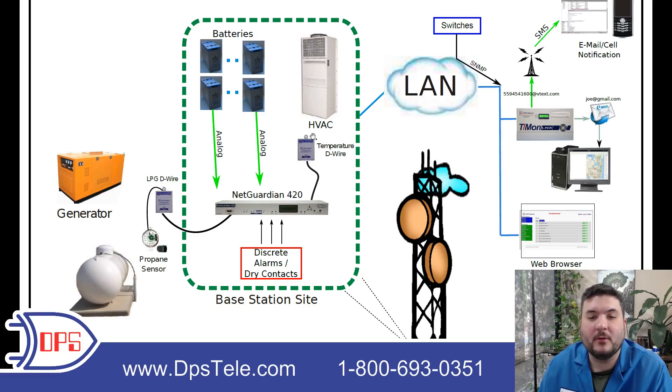We also put a temperature sensor, which is also a little D-wire node, and that is next to the HVAC system to monitor whether we're cooling the site properly. If the temperature started to rise too high, you'd be able to trigger an alert.